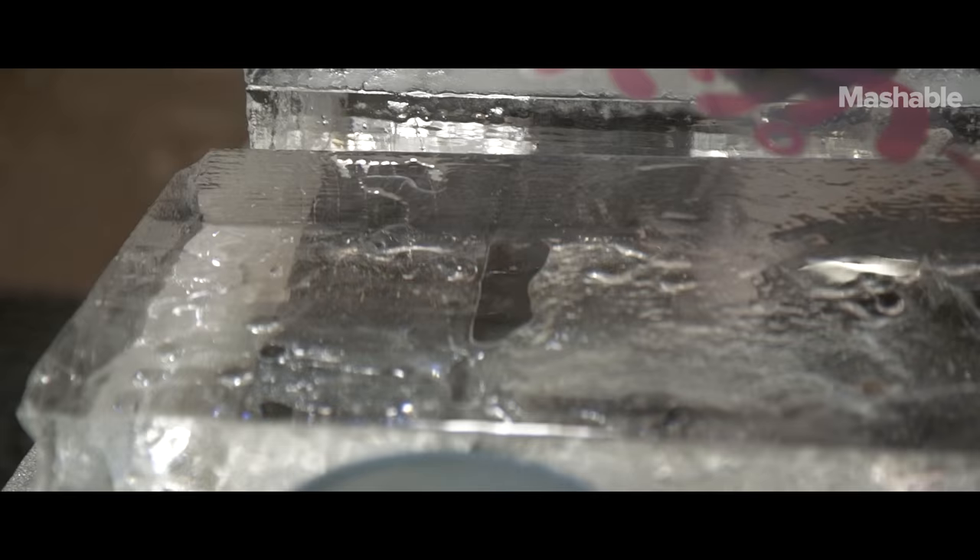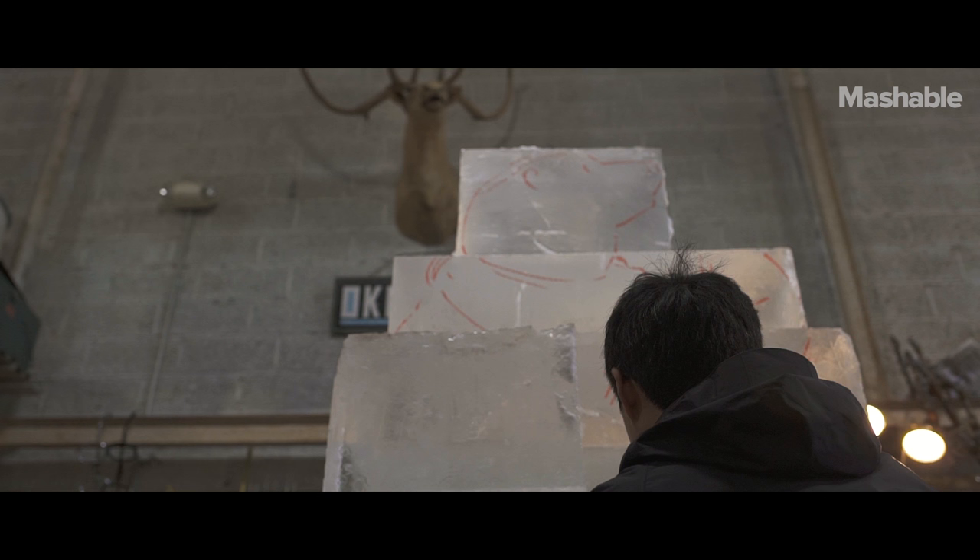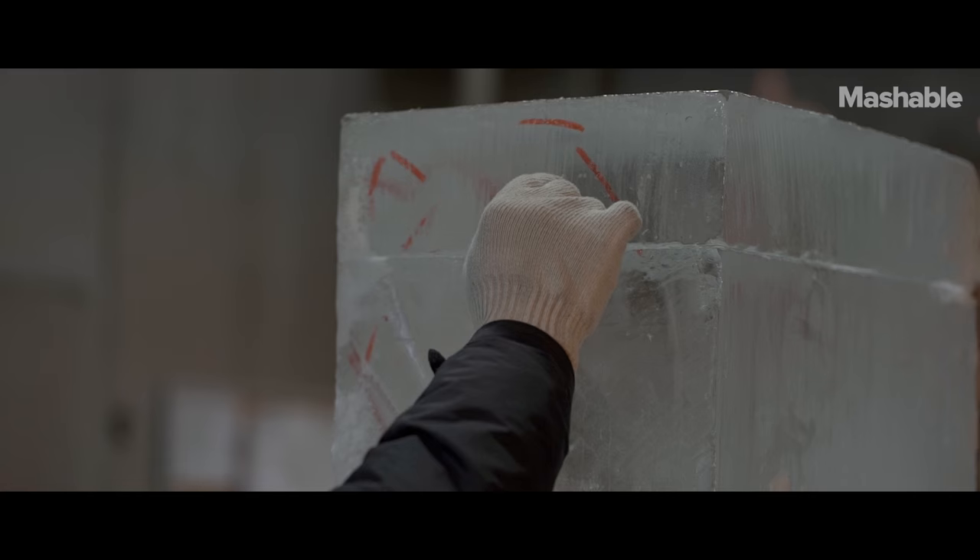I grew up in Anchorage, Alaska — not that all Alaskans played with ice, but I did. My father was trained as a sushi chef during the 80s, and that's when he came across ice carving as a craft. My background is more in 2D work — I make paintings.